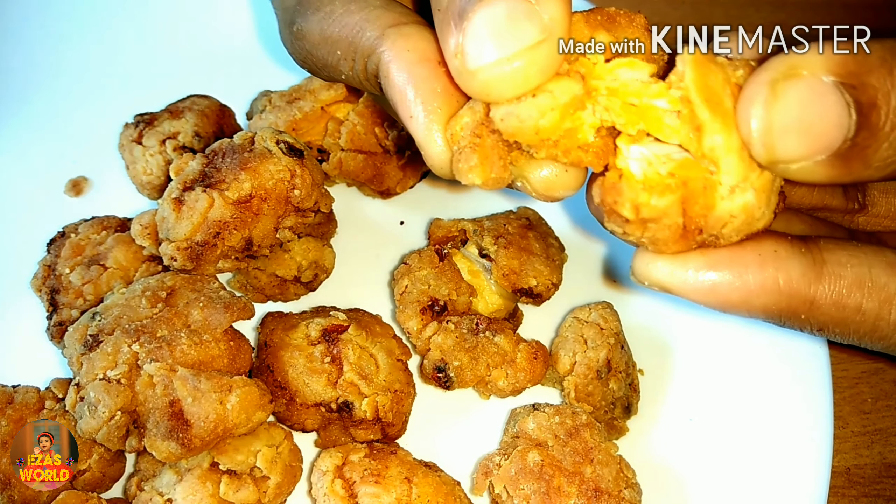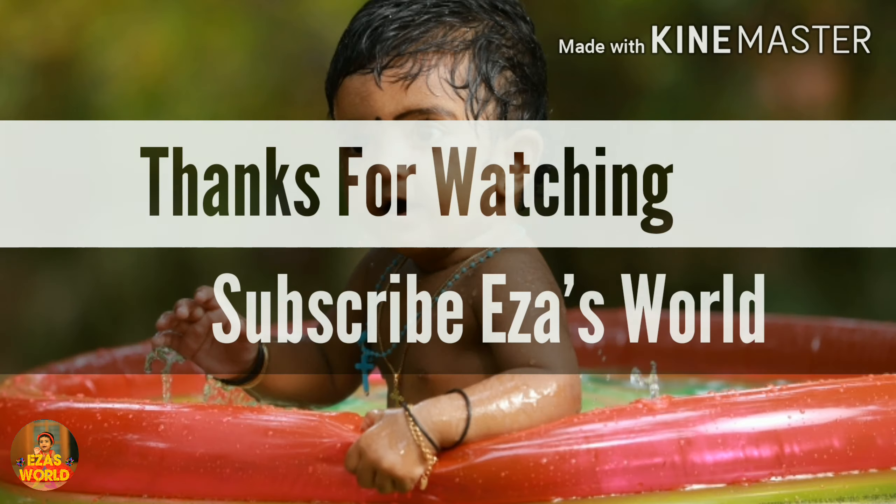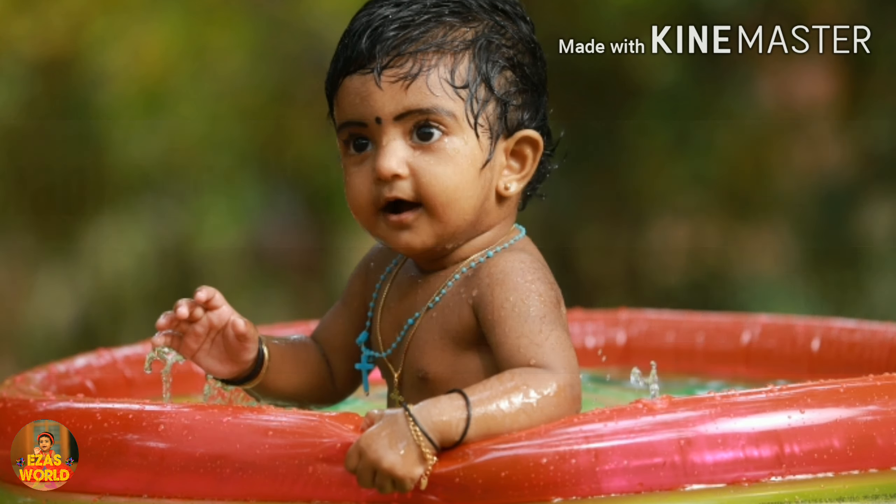If you like this video, please like, share and comment. If you want to subscribe, don't forget to activate the bell button.